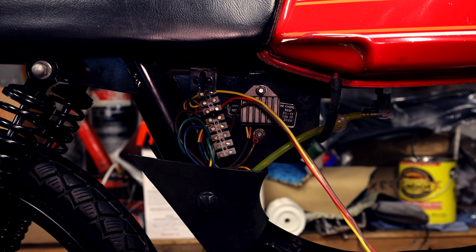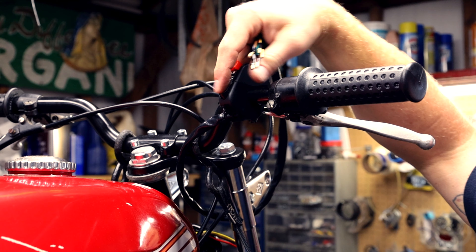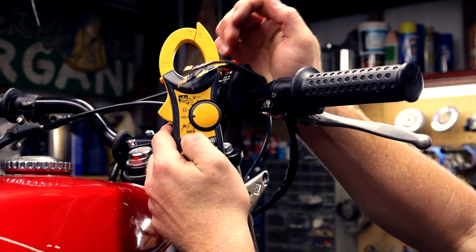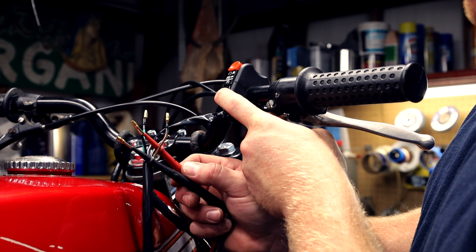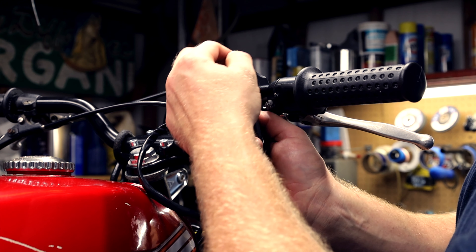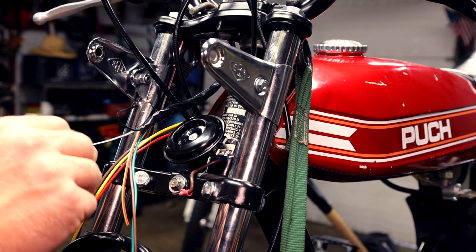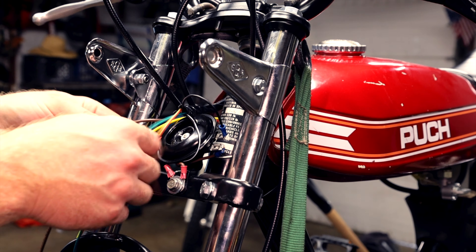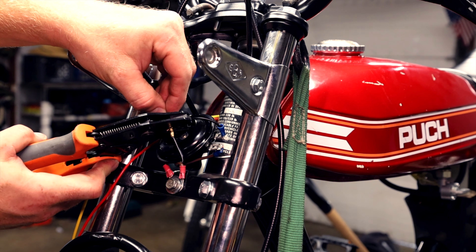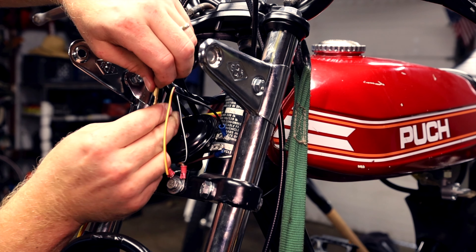We can zip tie the terminal block to the frame and route this umbilical cord-looking cable to the front. On the front of the bike I have this nice little switch for on/off and a horn — it has all these wires and I have no idea what they do, so that's where a multimeter with a continuity tester comes in handy. Black, black and yellow is the horn. Brown and green — that's the kill switch, and this goes to ground. So power goes to the horn and you need to connect this kill switch to the coil which will ground out the coil and kill it.